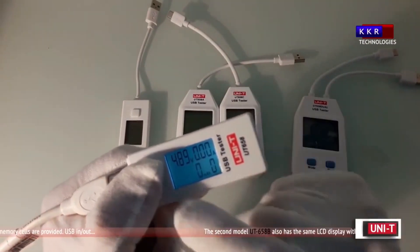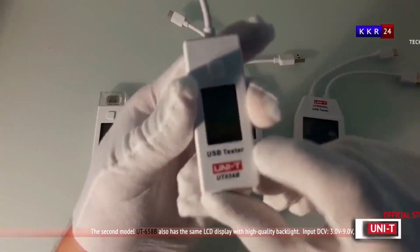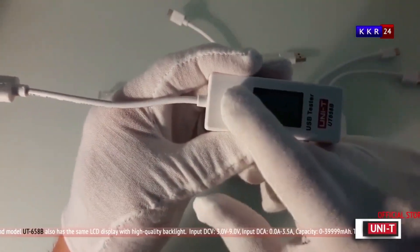Making it suitable for standard and fast-charging applications, the UT658 also includes a resettable memory function to track long-term energy usage.